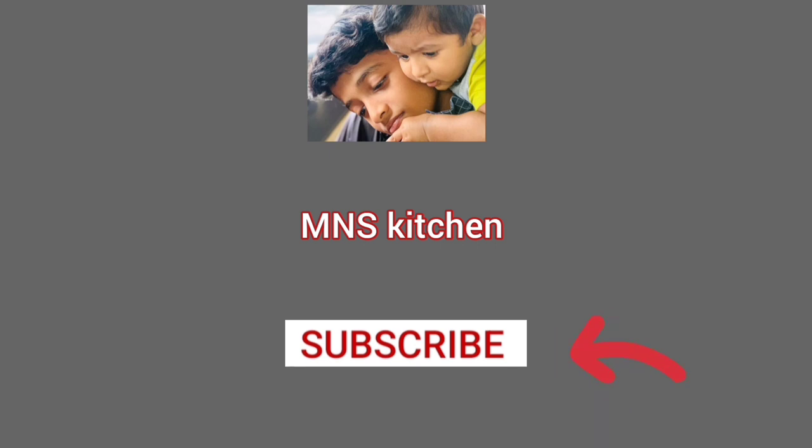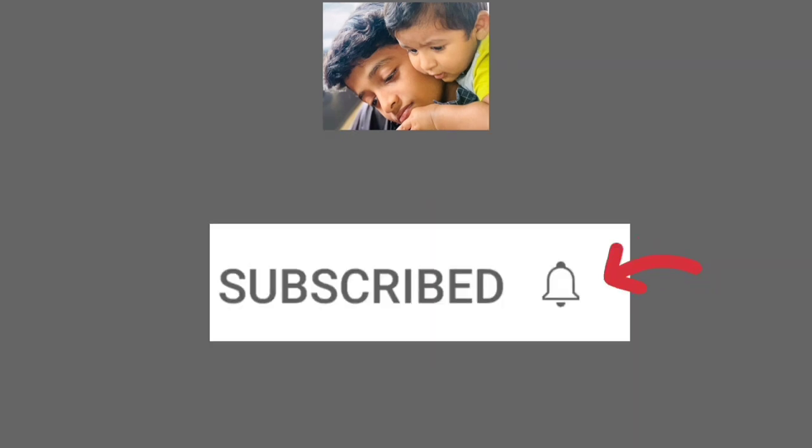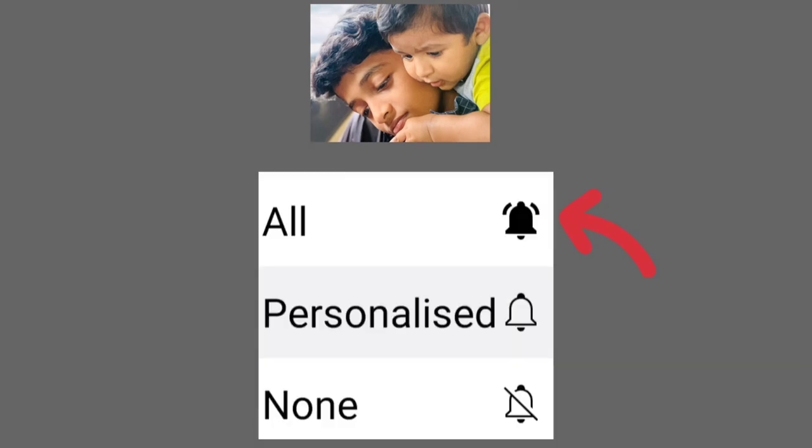If you like this video, don't forget to subscribe to the channel. There are 3 options, and there is one option to select.